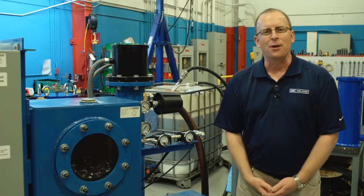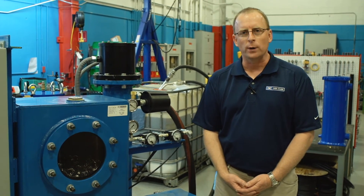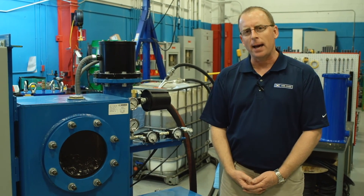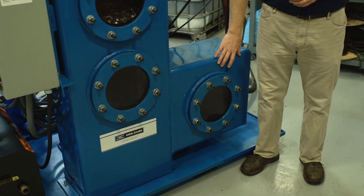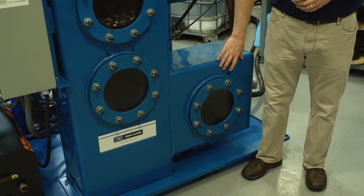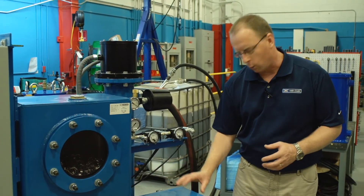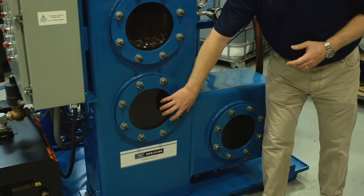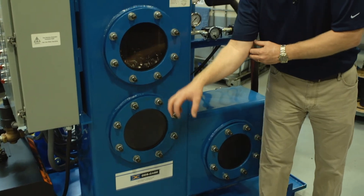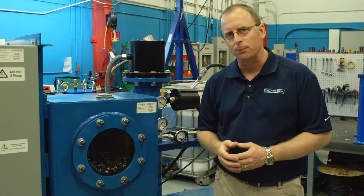The auto drain system allows the unit to run continuously. Another feature of the Deskcase vacuum dehydration system is an automatic flow control system. That automatic flow control system is regulated by a float level globe valve that automatically controls the amount of oil coming into the vacuum chamber. The valve portion is on one side, and on the other side is a float ball that moves up and down, controlling the amount of oil coming into the vacuum chamber.